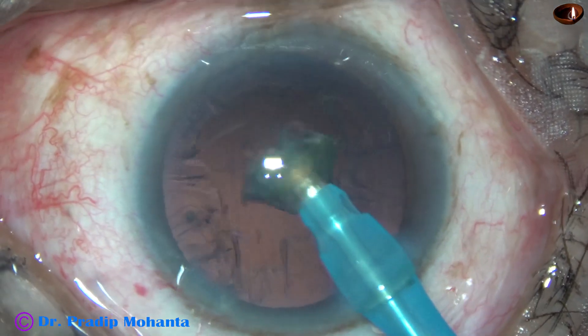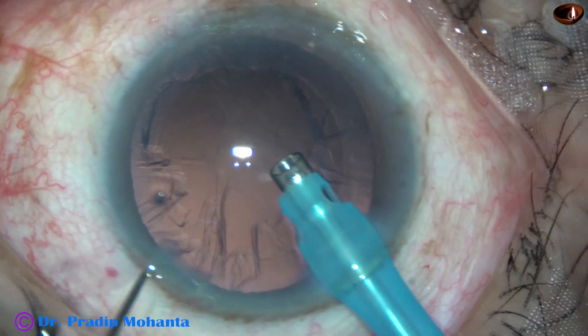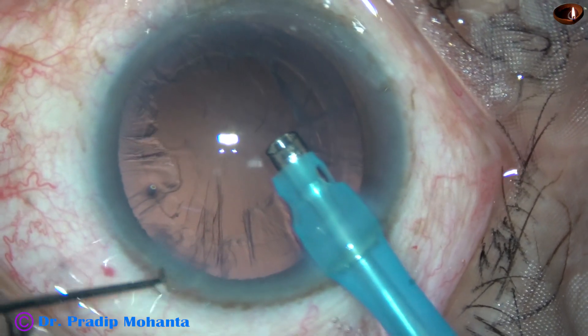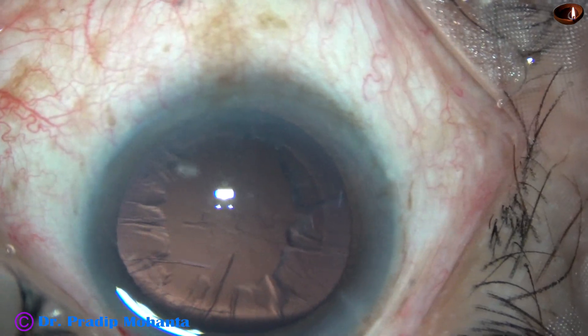So this is a very routine surgery. If the nucleus is of this consistency, we can hold it very easily and manage.